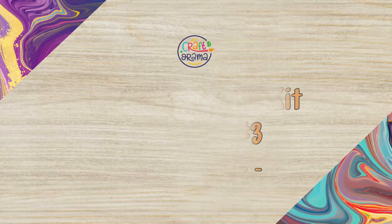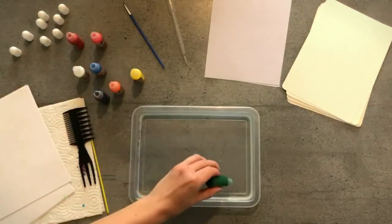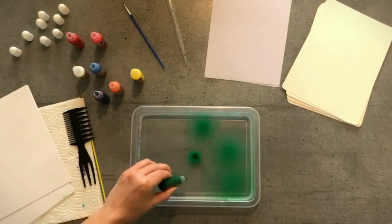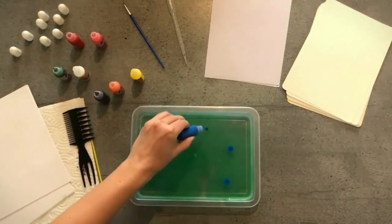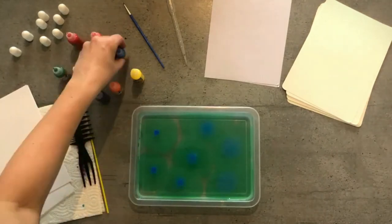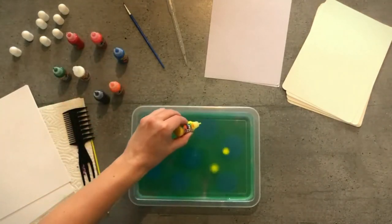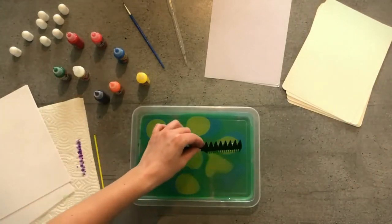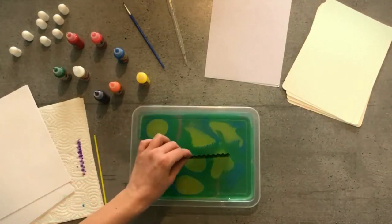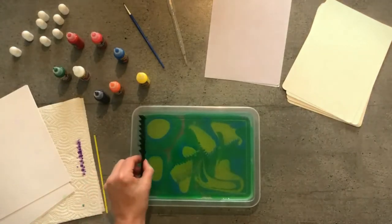With marbling paint, you can create more than just abstract designs. In this design, we will make a flower on a green background. Put some drops of green, blue, and yellow paint on the surface. With marbling combs, draw squiggly lines across the surface to make a grass-like texture.